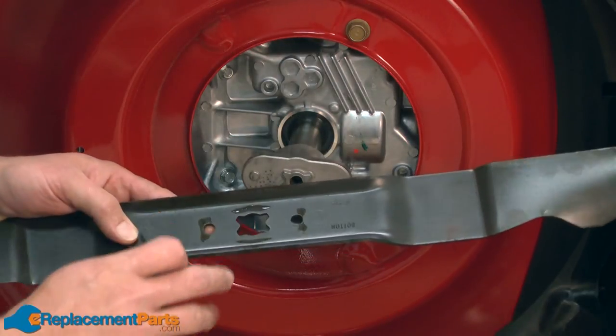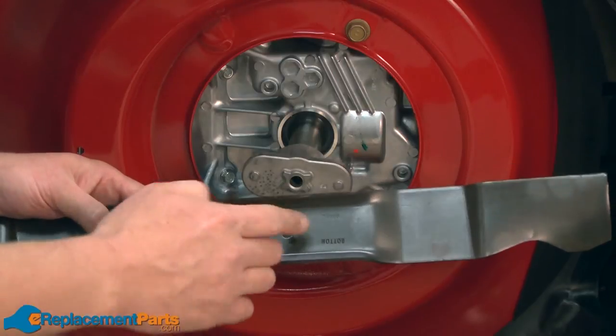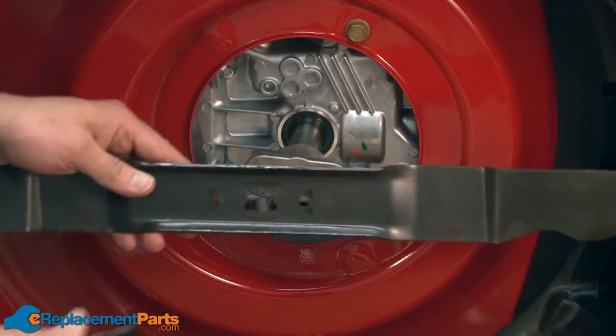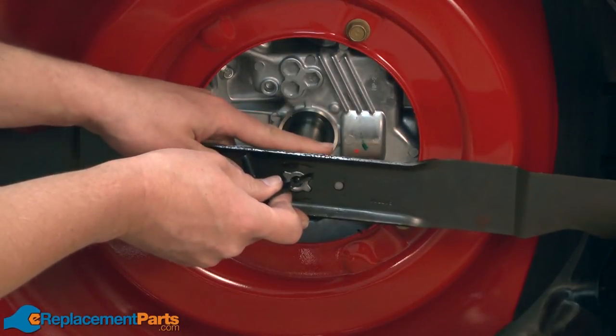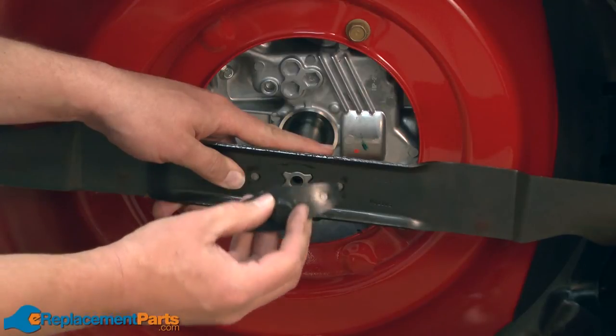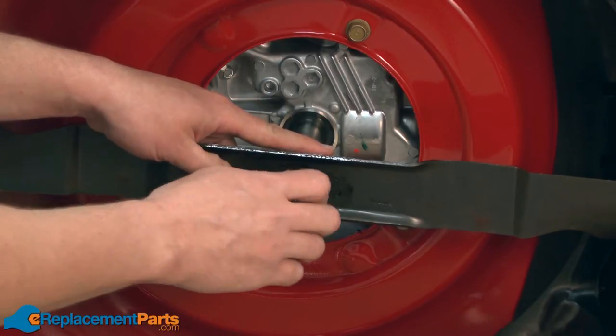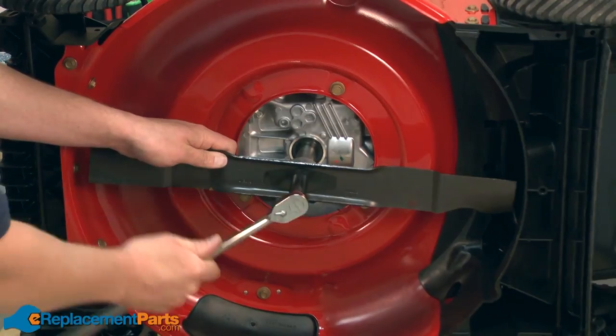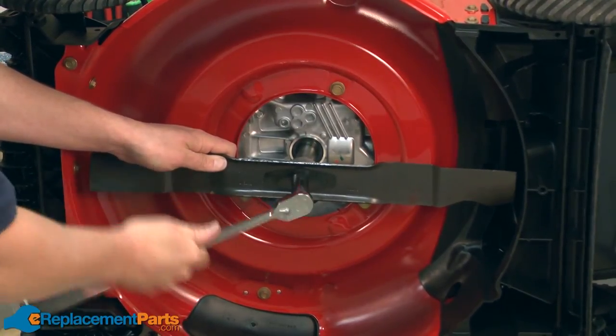Now I can replace the mulch blade. Make sure that you have the bottom of the blade down — it's marked on the blade as to which side is the bottom. Next comes the blade bell support and the blade bolt. Now secure everything with the socket wrench.